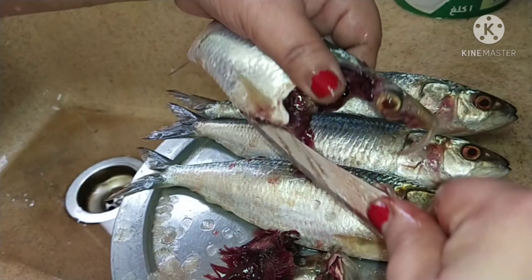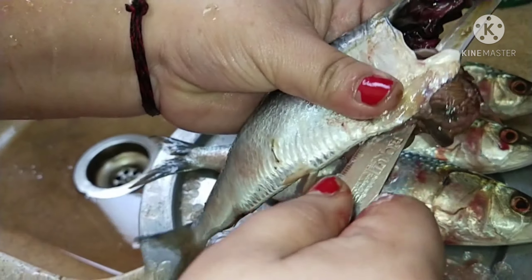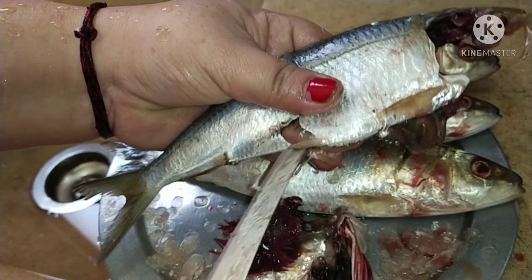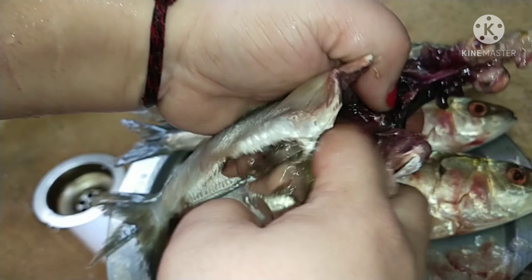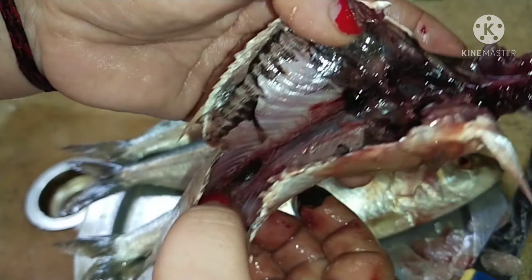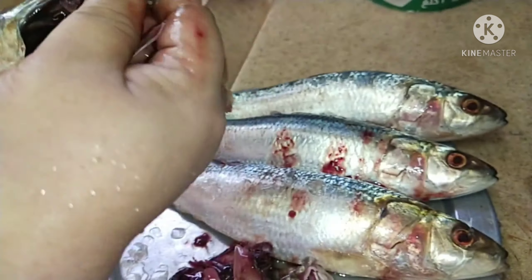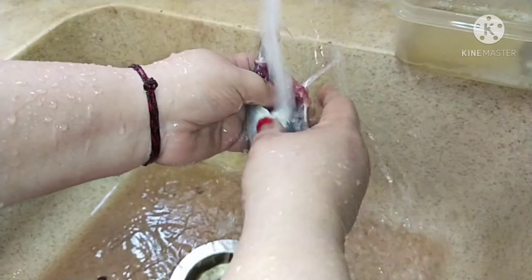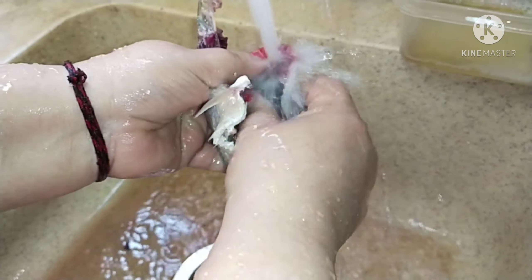Now put in the knife and just cut it this way. With your finger you can remove all the fish innards. This way the fish is all clean. Pull out the eyes as well, then wash it under running water until all the blood comes out.